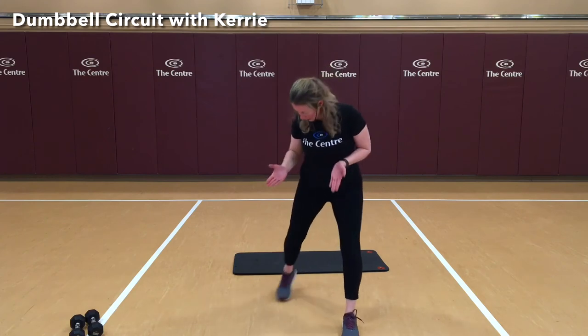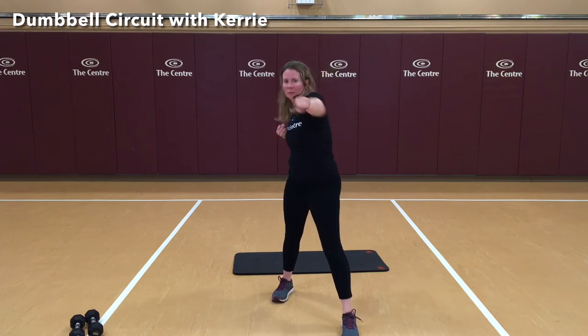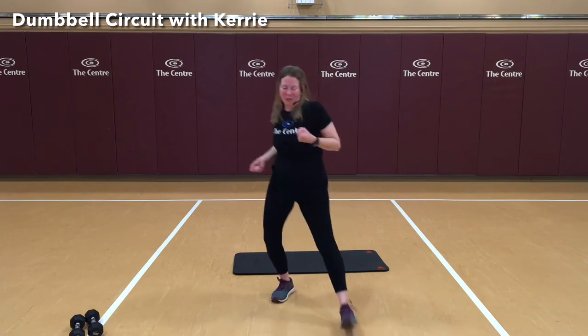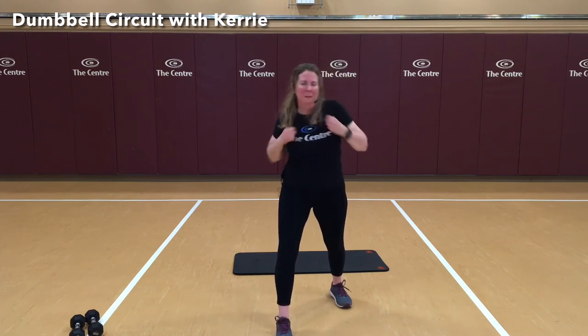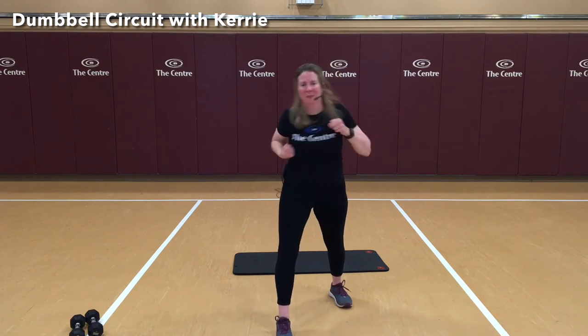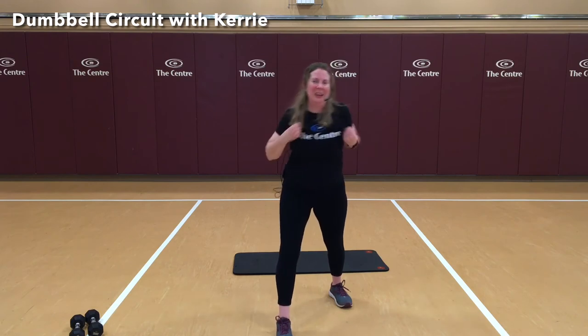We're going to step forward with that right foot — again, making sure toes are pointed forward, hands are up. There's 5, 8, 9, 10. Switch feet. And again, you can widen up your base if you need to — jab front and then to the back. 5, 8, 9, 10. Nice job.